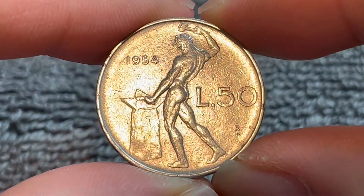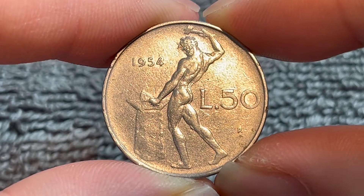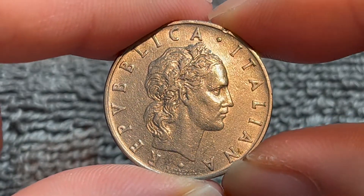Hello everyone and welcome to another installment of the Coin Dictionary. I'm Woohoo and today I've got for you a 1954 50 Lire coin from Italy. We'll go over the history, the value, the basics and any other pertinent information about this coin. So let's get started.